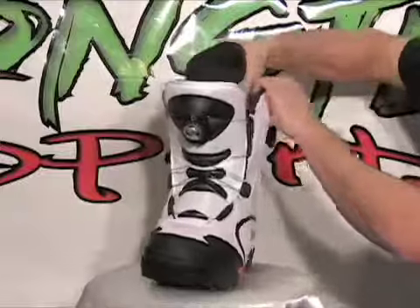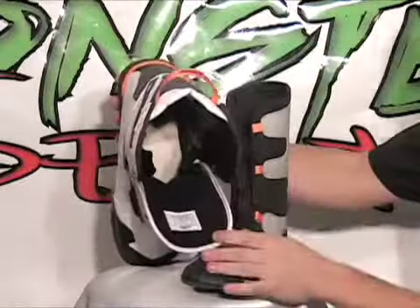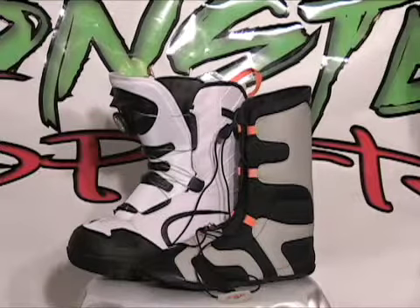These boots also have a removable liner. They retail for $299.95 and can be found on sale at Monster Sports for $269.95 in the white, and on sale for $259.95 in the black.